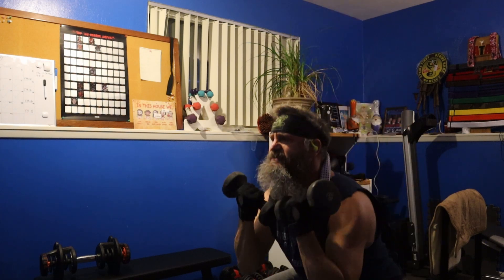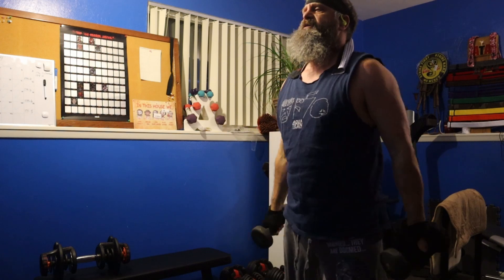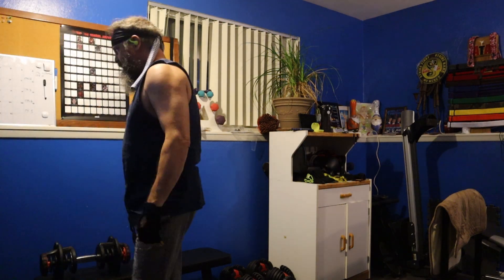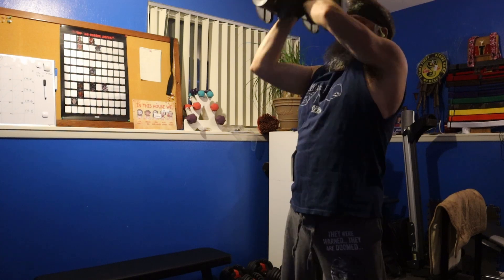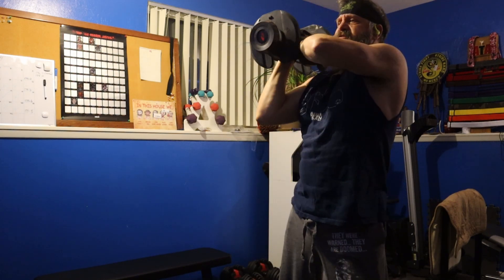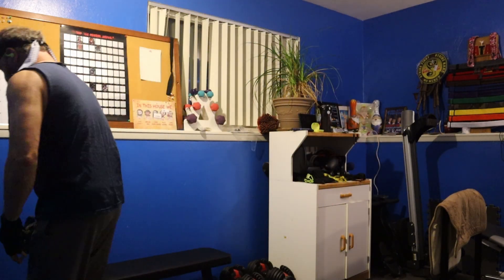At my age, the older you get, the more you need to warm up. I'll tell you a little secret — I've actually got something called a rebounder, it's like a mini trampoline, and before I do any of this I actually bounce on it for a few minutes. So this is the final warmup: the clean and press. It's just to wake everything up, and it's working for me. Gets me going, starts the sweat glands going.